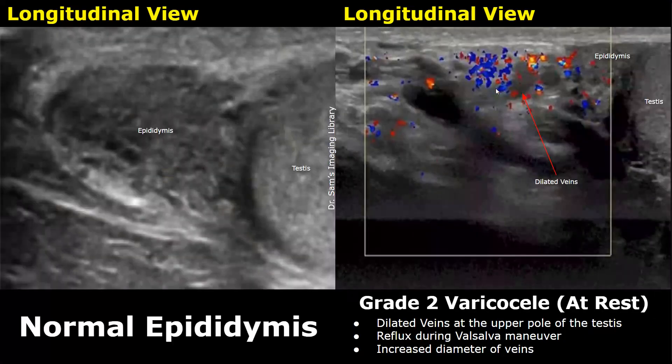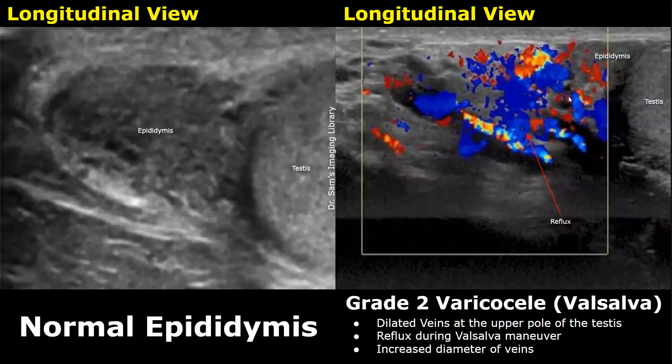Here is another case of a grade 2 varicocele. Dilated veins are seen at the upper pole of the testis — part of the epididymal head is visible, and the upper pole is surrounded by dilated hypoechoic veins. At rest, some color Doppler signals can be seen inside the veins. During the Valsalva maneuver, large Doppler signals indicating reflux are seen, and the veins also increase in diameter.